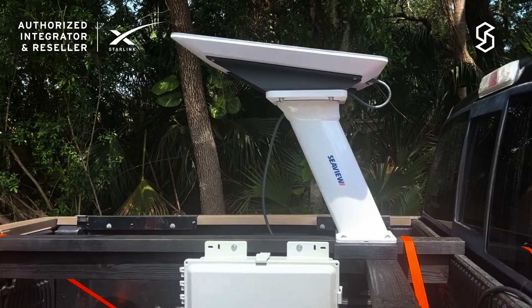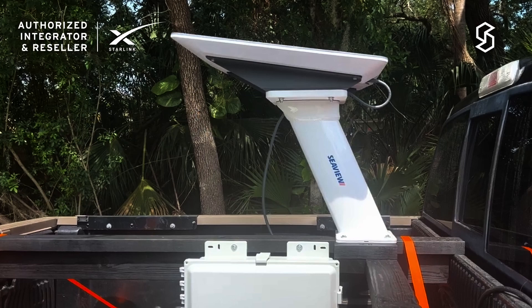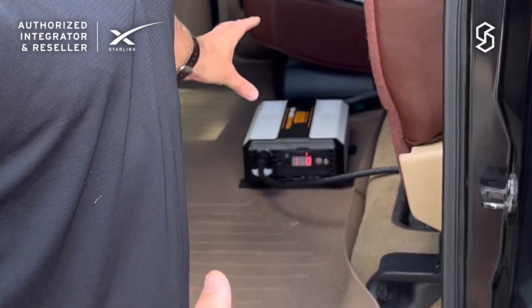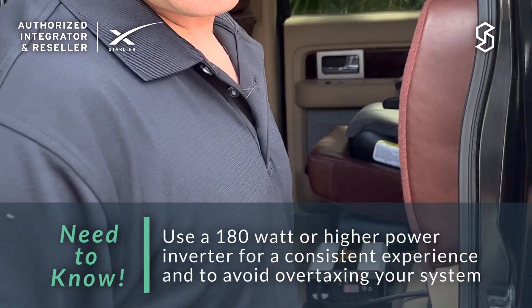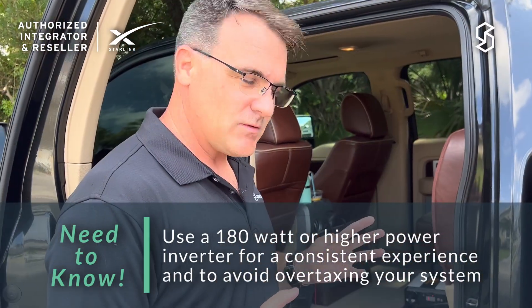The Starlink is now installed on the truck. I built the frame and the antenna has a good view of the sky. Regarding the inverter sizing — we're currently running at 13.4 volts and about 180 watts. These systems can use more than 180 watts in some cases, such as during snow and ice melt, and there's also a surge current at startup, so you want something a bit bigger than 180 watts. This one is 1,000 watts, which is more than enough for testing.